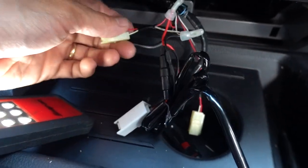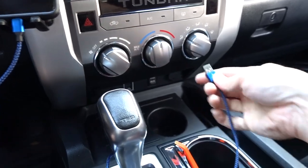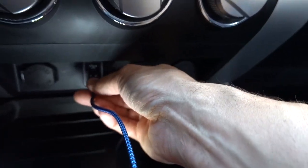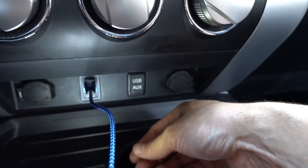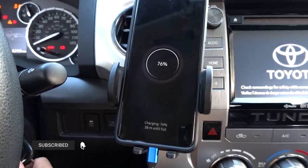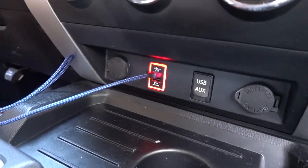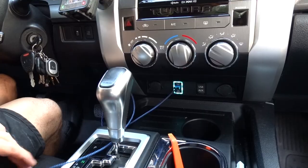All right, there you go — the crimp caps are on and it's all wired up. I used a wire tie to secure the wires. Now I just plug the panel back in. It looks nice and clean. Let me show you how it works — plug the phone in here. The top port is reversible, so you can plug your USB in either way, which is pretty cool. It's gonna quick charge my phone in 38 minutes. You can see it lights up red while charging and turns white when it's done.